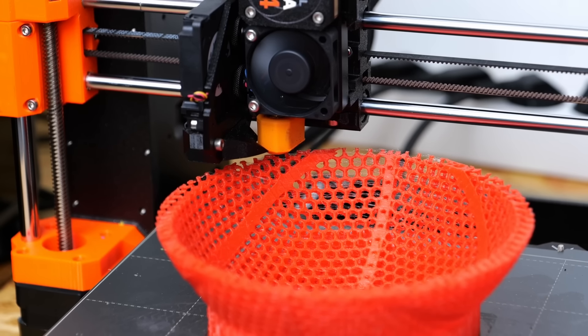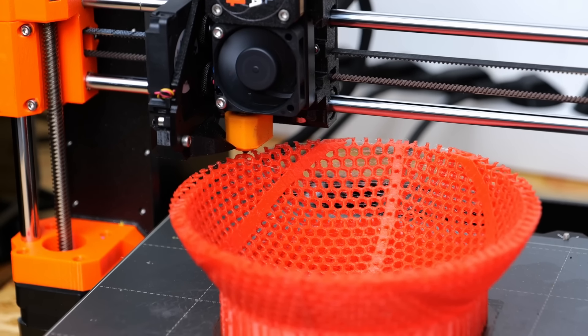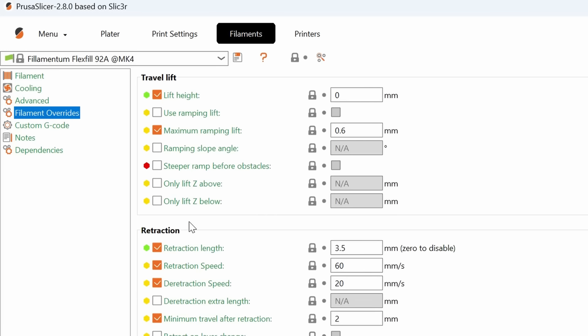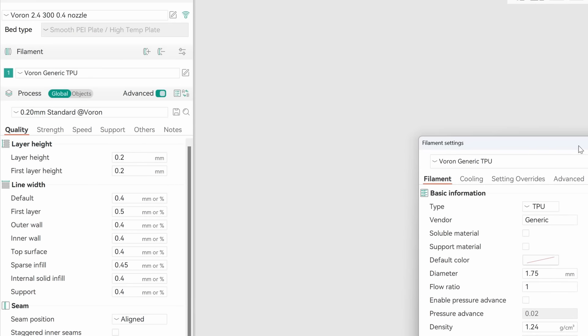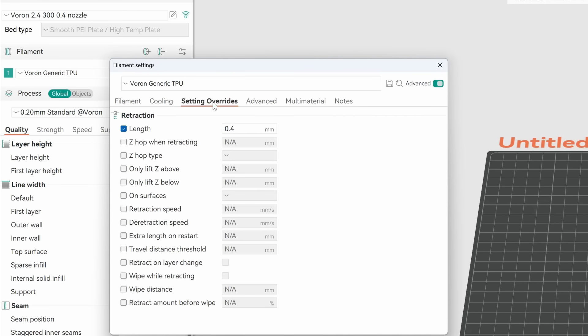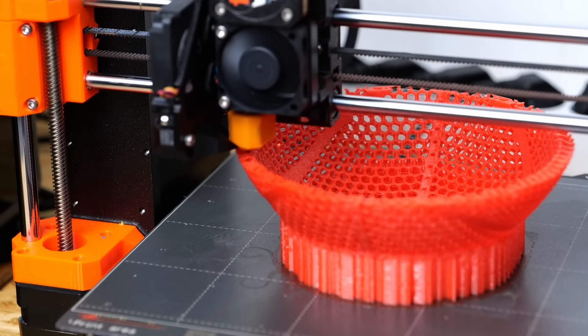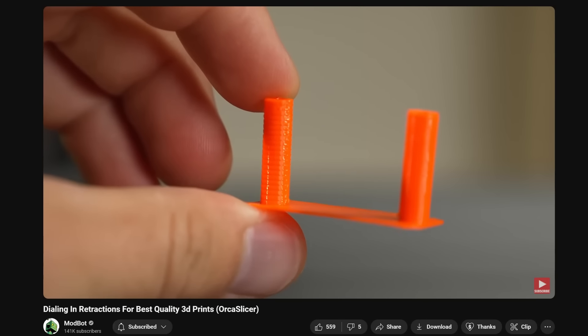The other setting you might need to tweak is retraction length, which is often three times larger than on rigid filaments. Most default printing profiles already account for that in the filament override settings. My Prusa MK4, which typically uses retractions of around 1mm, will require 2–3mm for flexibles. Yet interestingly, many other default TPU profiles set that value even lower than standard, maybe to prevent the filament from jamming. If you have experience tuning that value, let me know in the comments, or check Modbot's recent video where he showed the process of tuning it in.